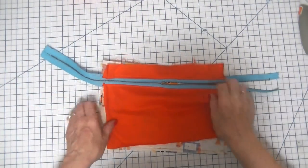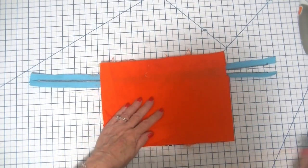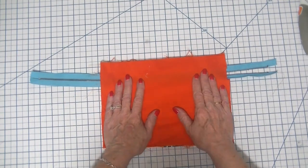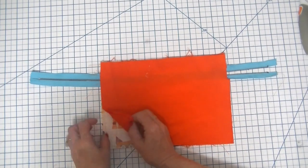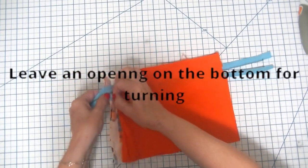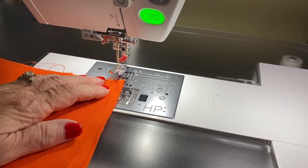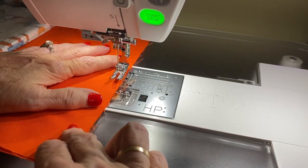Now we do exactly the same thing with our lining piece. We place it right sides together and then stitch all the way around, using only the lining piece and not the outer piece. Don't worry about stitching over the zipper — you've already unstitched the portion that you need. Here we are back at the sewing machine and I'm just going to start at the bottom where I intend on leaving my opening, and backstitch a little bit here.